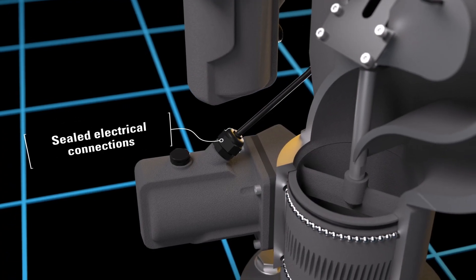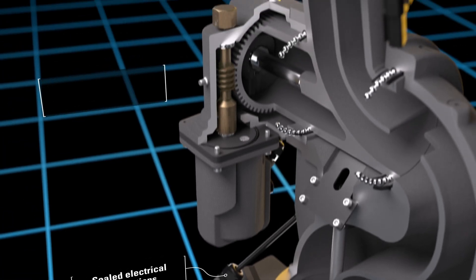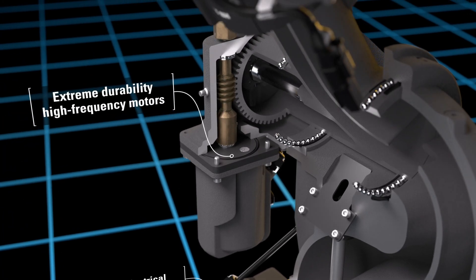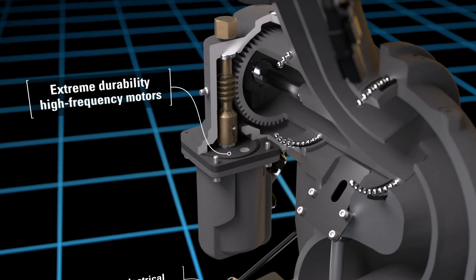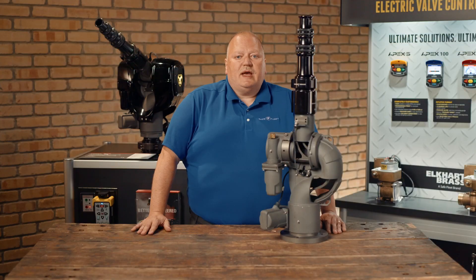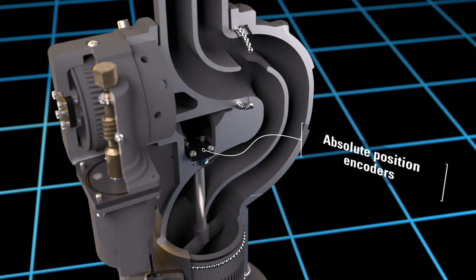The EX-M2 monitors are designed with sealed electrical connections to withstand the harsh elements of the fire ground. The electric monitor is equipped with extreme durability, high frequency motors that provide a distinct advantage in continuous use applications.